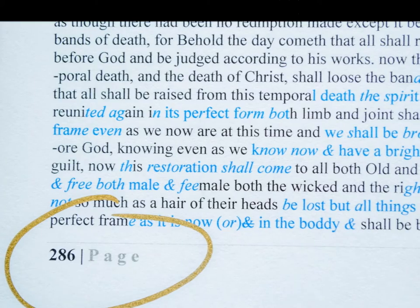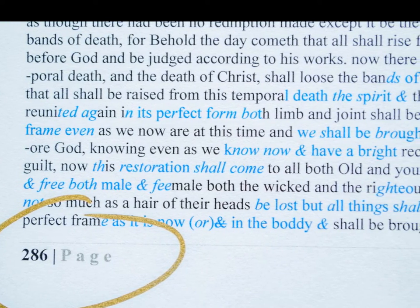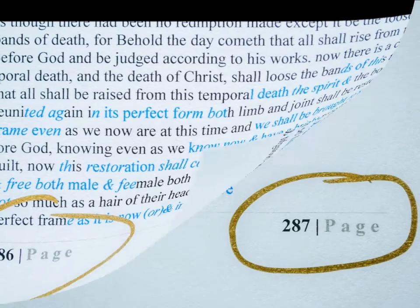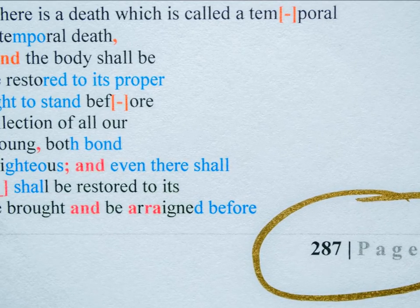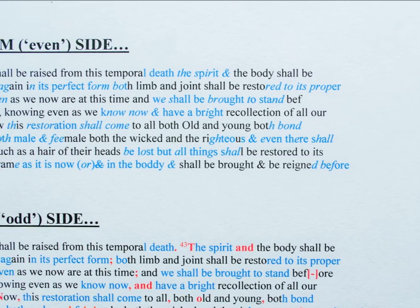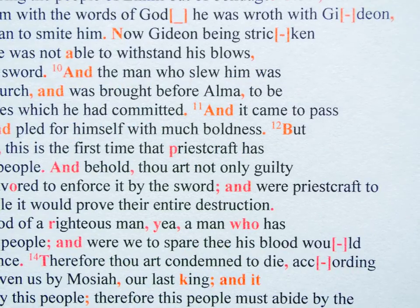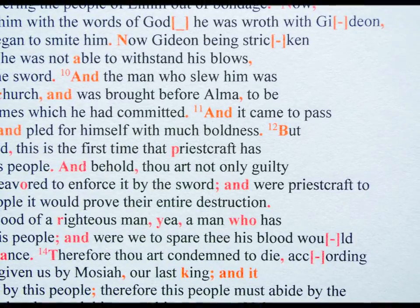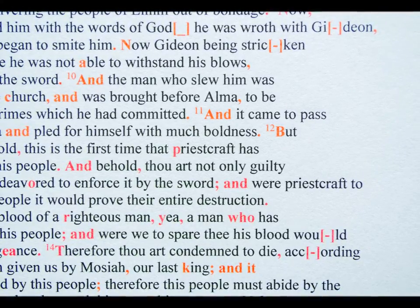The even-numbered pages on the left-hand side of the book are the transcribed text of the OM and PM combination. The odd-numbered pages on the right-hand side are the current or 2016 edition. The words on both the right and left sides correspond with each other identically. Every difference is identified in red ink on the 2016 side, regardless of how insignificant it may seem. Even minor differences in punctuation are highlighted in red.